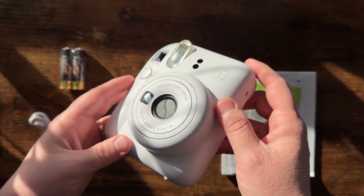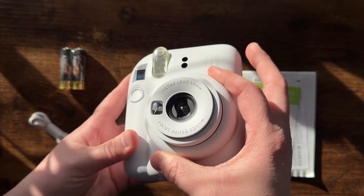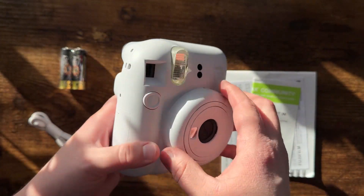This has a very cute design to it. It would be really awesome if you are traveling or would like to take pictures to put up on your refrigerator — something like that would be really cute.